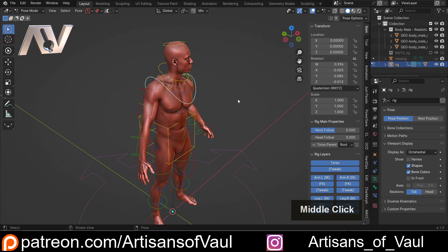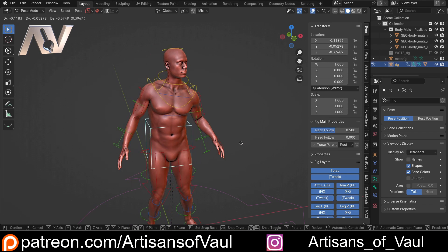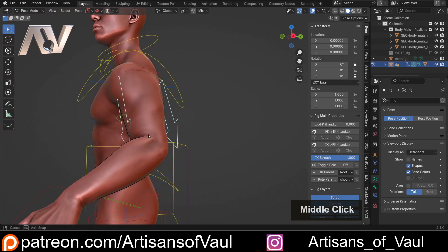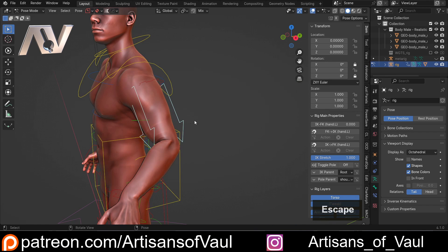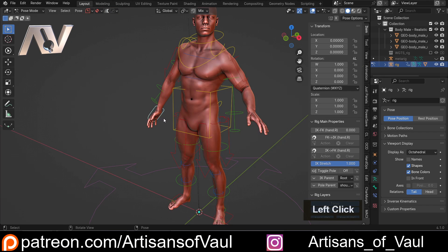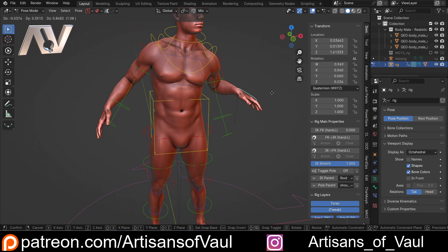Tab into Pose Mode and you can move everything around. Pay attention to the red and yellow controls — those are the main ones to use. For example, click the shoulder and press R to rotate it. You can G to move things like the hips and notice it bends the leg and elbow correctly. Move or rotate the hands with G and R. Pressing R, then Y, then Y again lets you rotate the arm around like a ball joint, moving the bicep. The inverse kinematics means the arm moves fully and naturally.